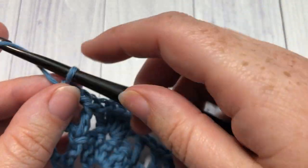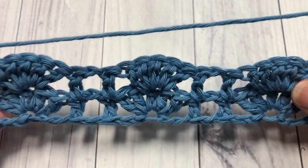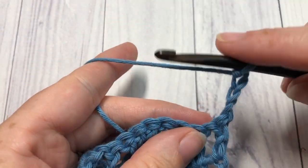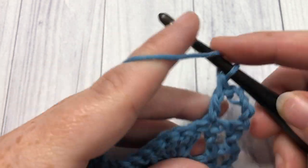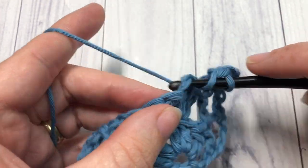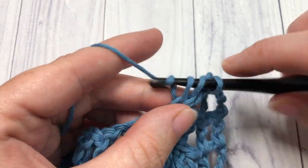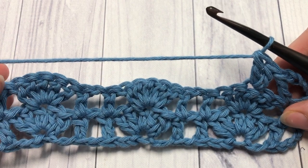Chain 4 and turn your work — and that's it! This is an easy one-row repeat, so you're simply going to repeat row 2 for the entirety of the pattern until your swatch is the desired size. You can then fasten off, weave in your ends, and enjoy your shell and lattice stitch.